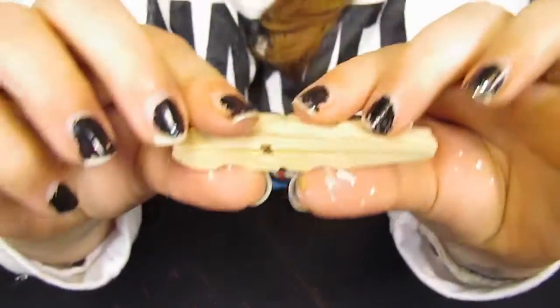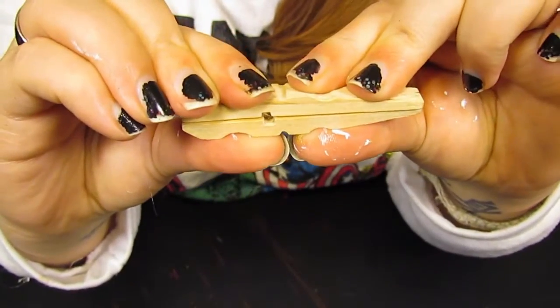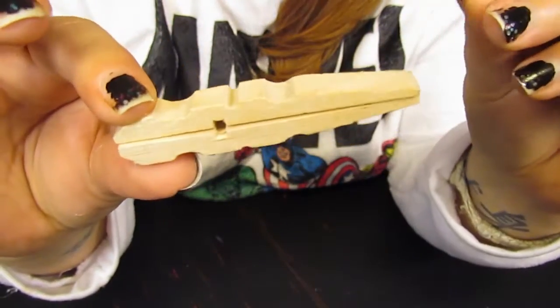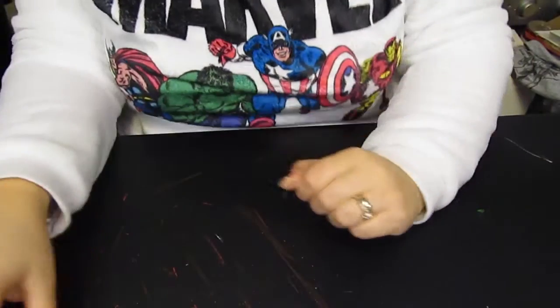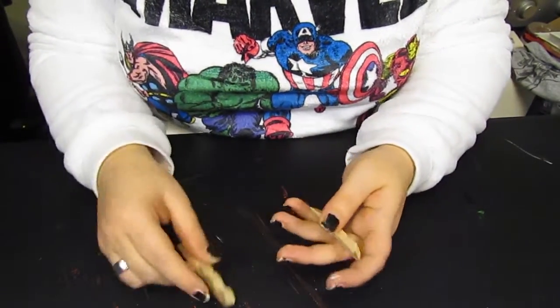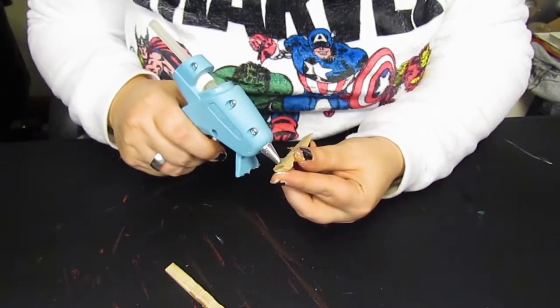Get that together and give it a good squeeze. And then you have one part of the snowflake. We're going to do this eight times. I've got some already pre-pulled apart and we're just going to glue them all up.